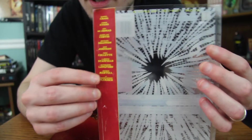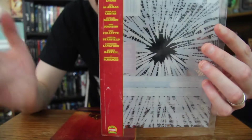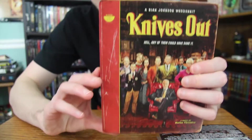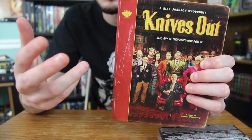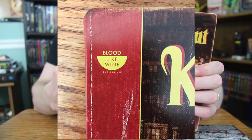On the side here you got the cast list and the Rotten Tomatoes logo, of course. On the actual Steelbook on the side, you actually have the logo for the company that the Christopher Plummer character runs for his novels — Blood Like Wine Publishing.